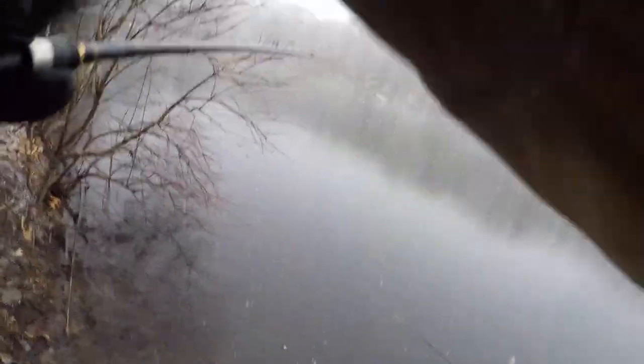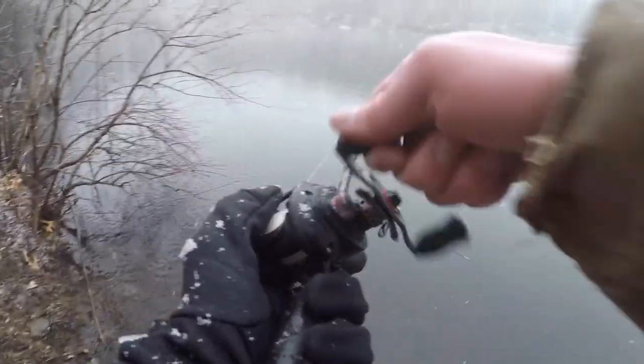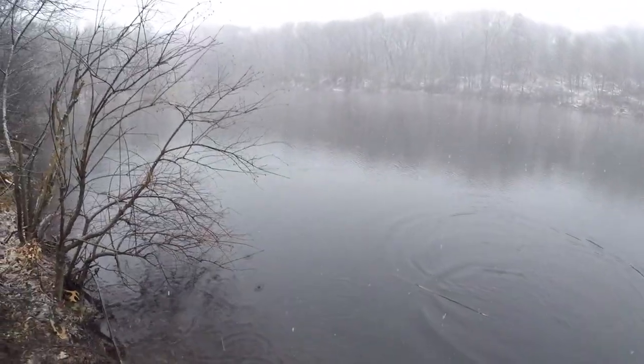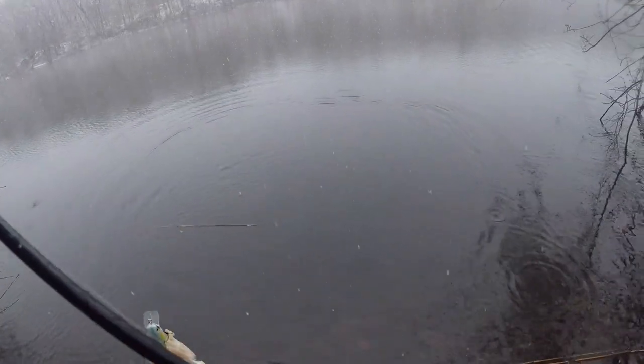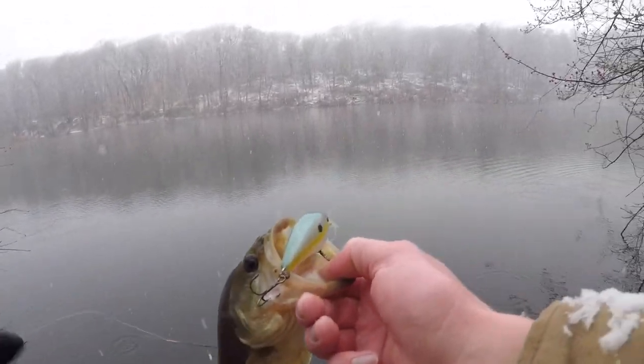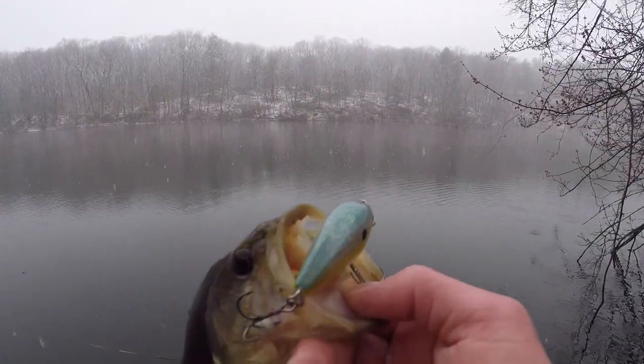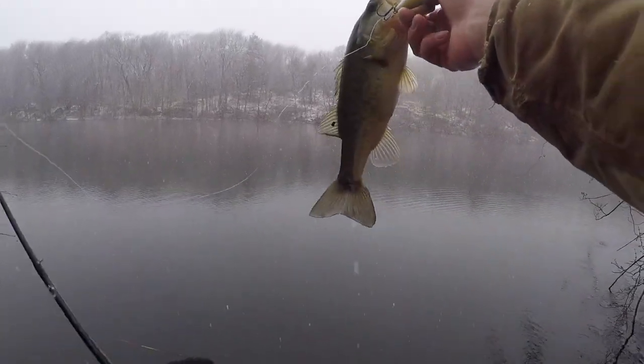That's a fish — it's spring! There we go, there's another bass on the crankbait. It's a little guy, but out here in the snow just got this little guy on the crankbait — that's awesome. I'm happy to be back in Massachusetts and able to fish.